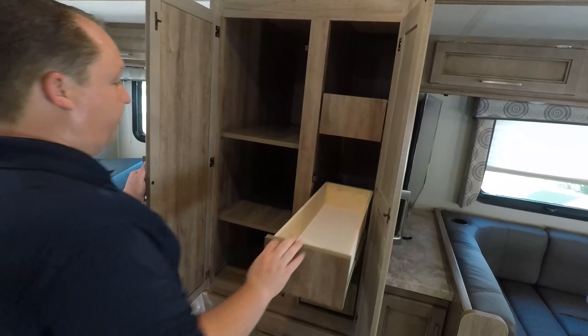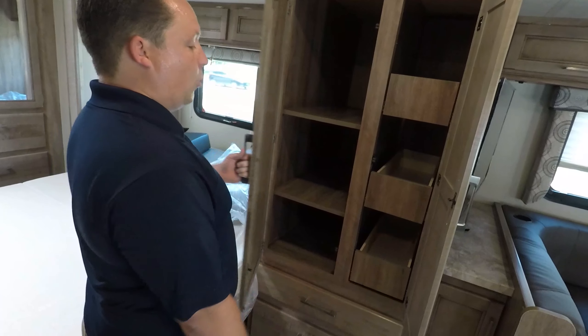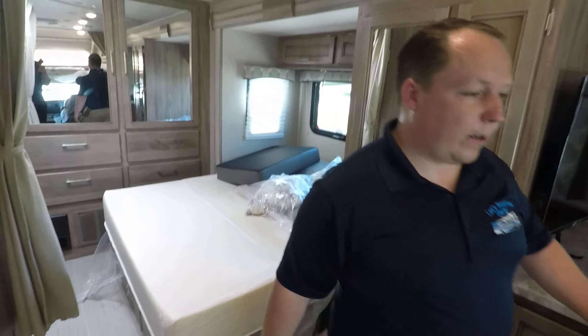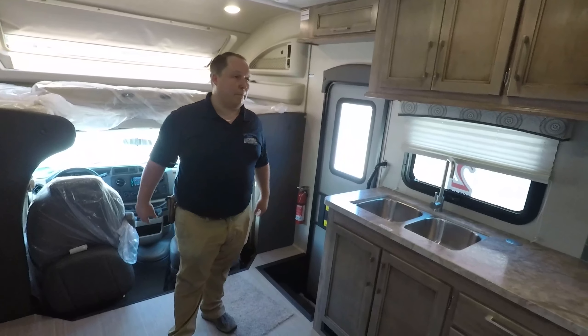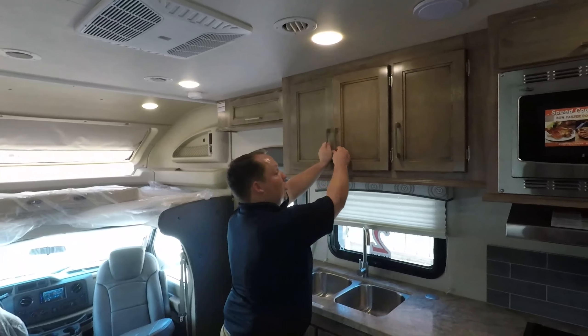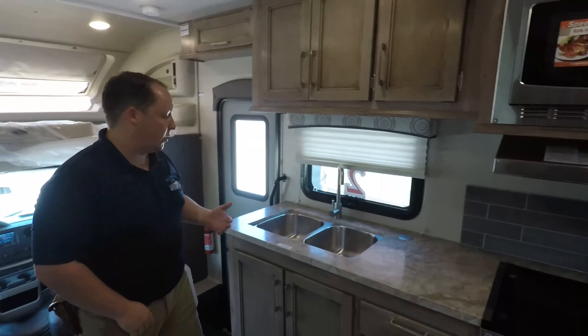So this motorhome isn't for everybody. This is really for people who want something small but want to spend extended periods of time in it — so they need something small while driving, but spacious while camping. There's an AC unit right there and a lot more cabinetry. I really like the way Integra Coach does their cabinetry.